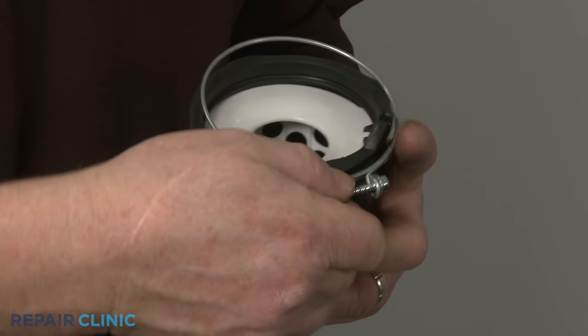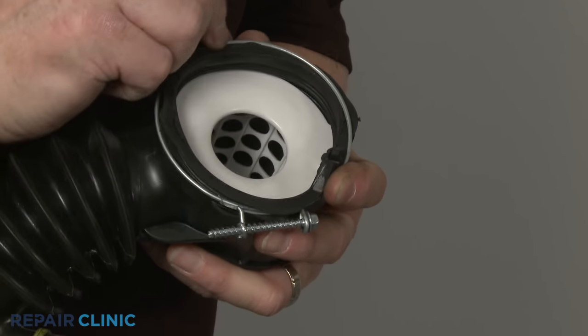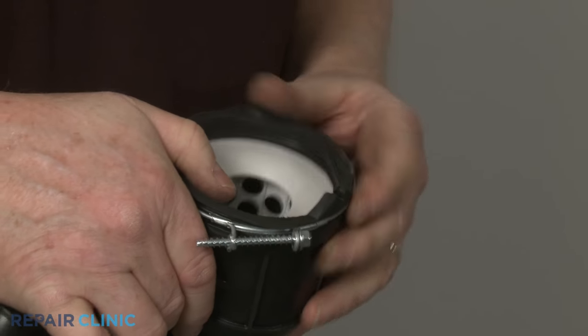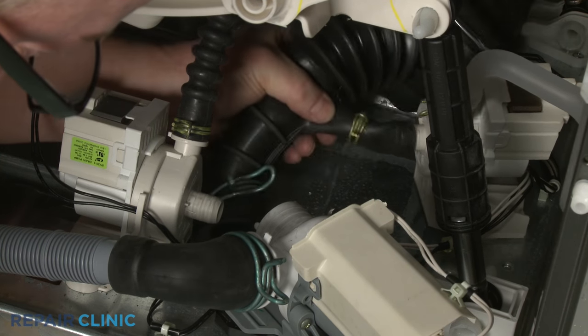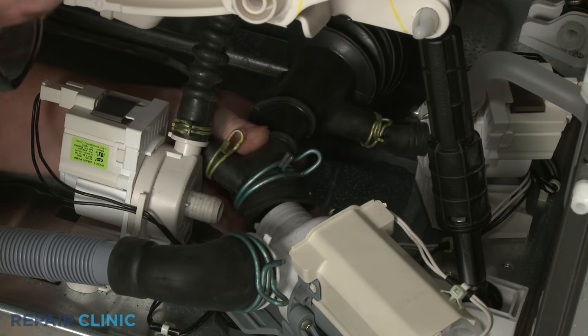Reposition the wire clamp. Reattach the hose to the appropriate ports on the drain pump and the circulation pumps and secure with the spring clamps.